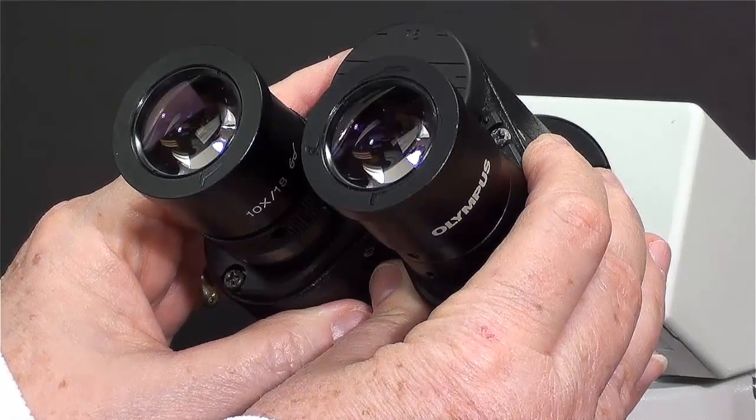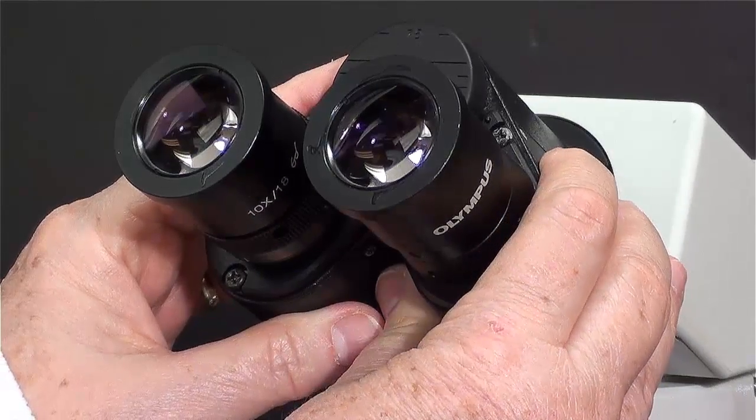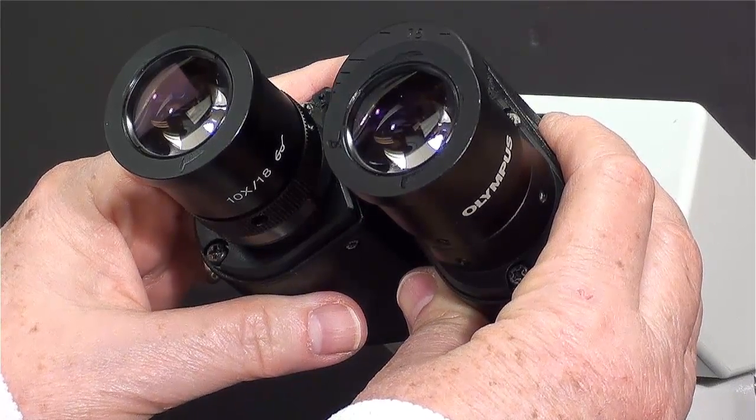Place your head about three quarters of an inch from the surface of these lenses, with your two hands pull them apart, until both eyes are actually seeing the object you want to look at.